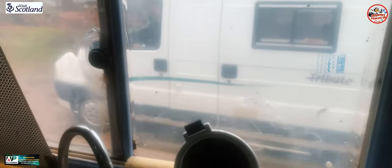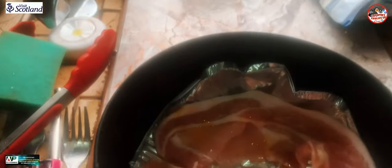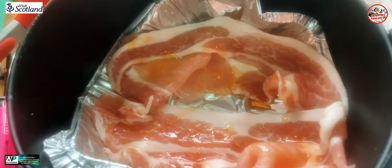Instead of having to pull up by the side of me — first one I've seen for a long, long time — that's Donna, she's from the Isle of Man, had a chat to her this morning. Lovely jubbly, let's try this in the air fryer.